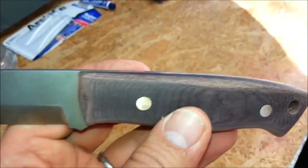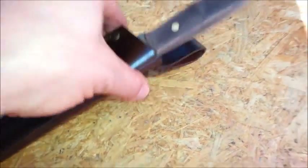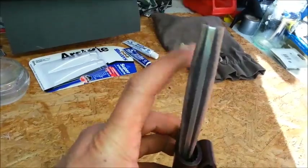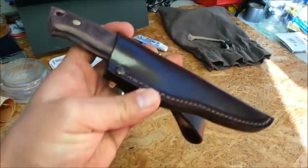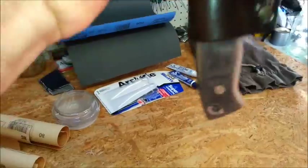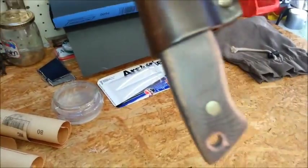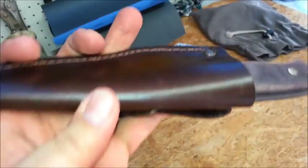I'll show it to you in the sheath. Now it can sit in the sheath. That's in the sheath there — really nice actually, it fits really really well. And that's not coming out of there. It's not falling out. I'm doing that as hard as I can and it's not even budging. The sheaths are made really really well to fit perfectly.